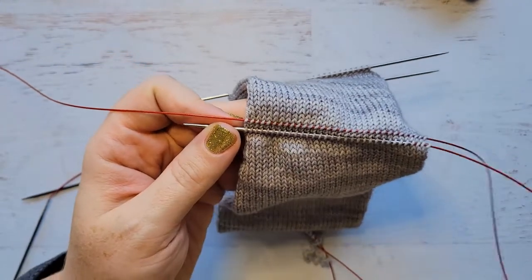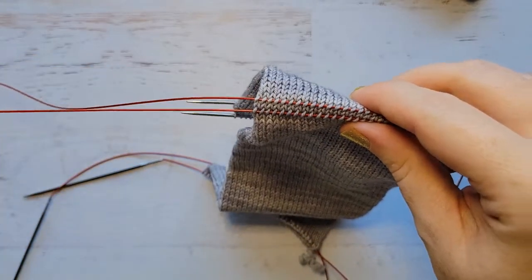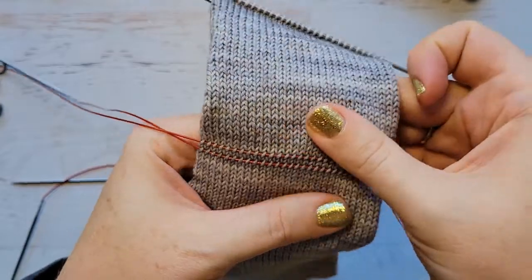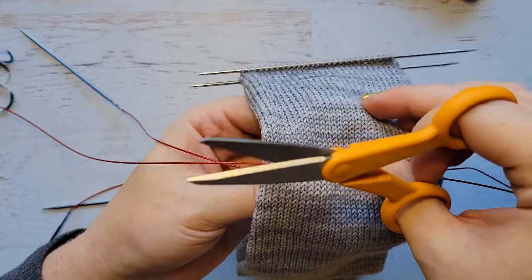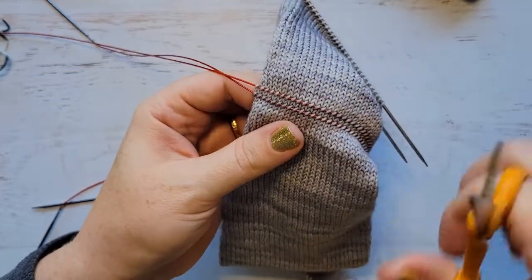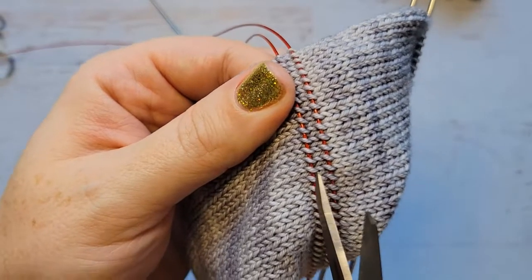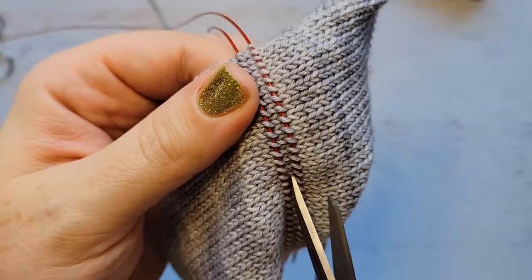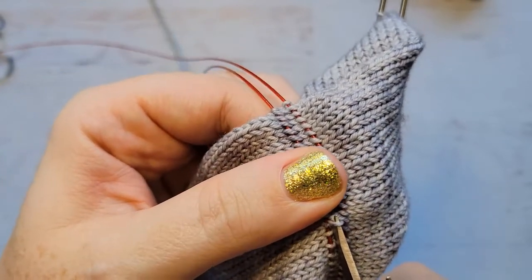Guess what time it is. I'm going to pull the stitches down onto the cable needle again — that's going to give it much more real estate for working. The thing that you need to be careful of is that you don't clip any stitches that are outside these points. With the stitches on your cables, pick a leg, take a breath.